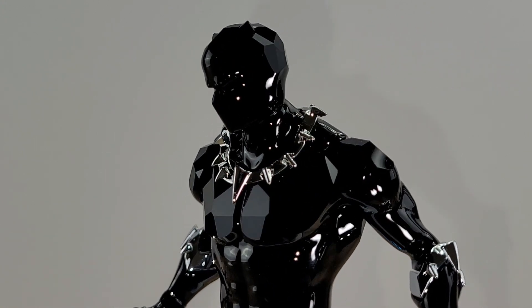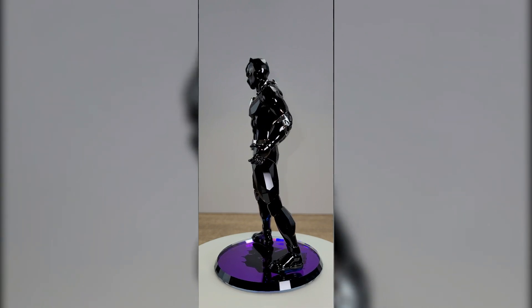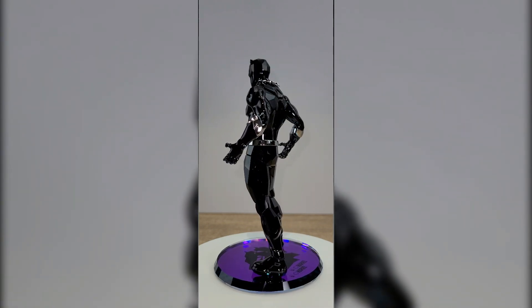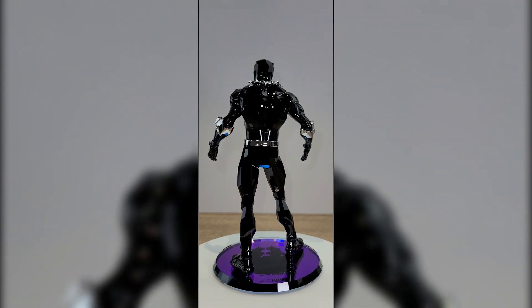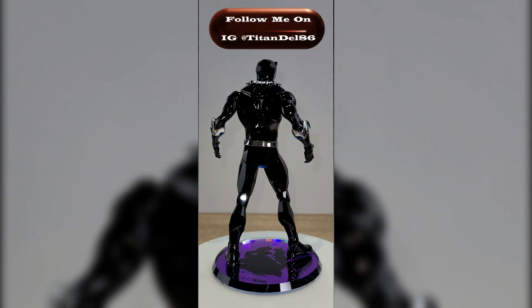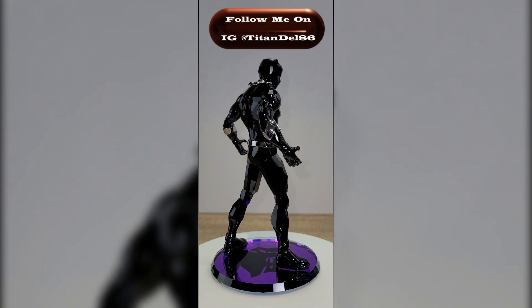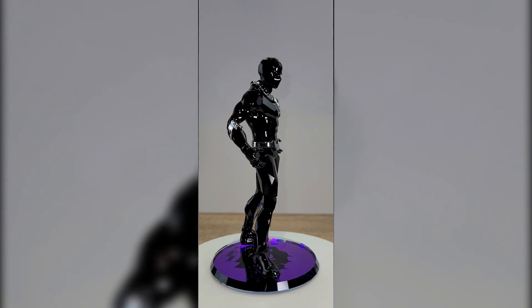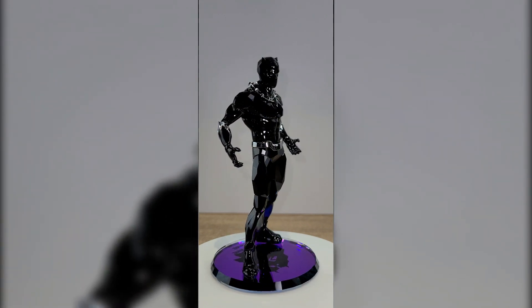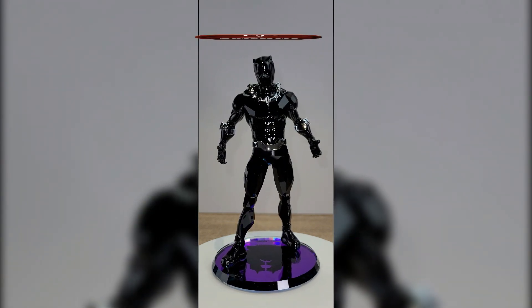I know black is the typical color that doesn't shine as much. The figure is basically made of two materials — the gemstones that incorporate the Black Panther body, and then the trim pieces like the necklace and the belt, which is basically a chrome metal piece added to the figure. Standing on top of the base is the Black Panther symbol in purple.